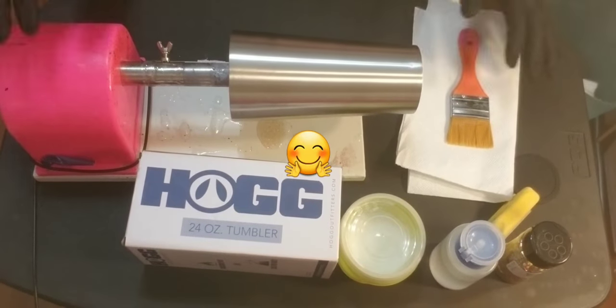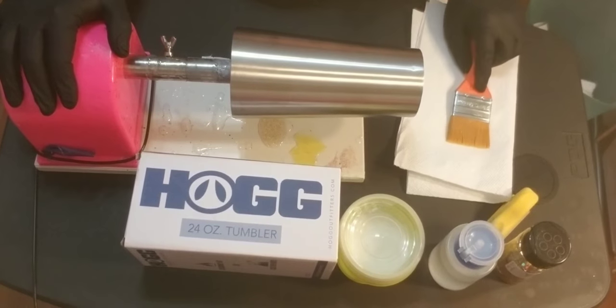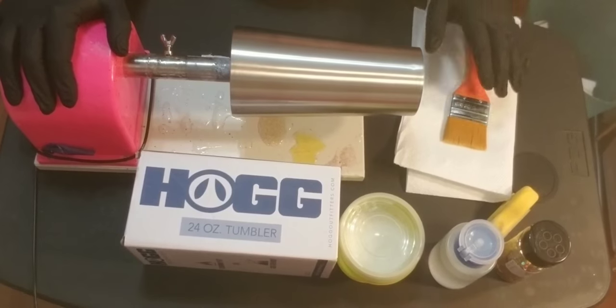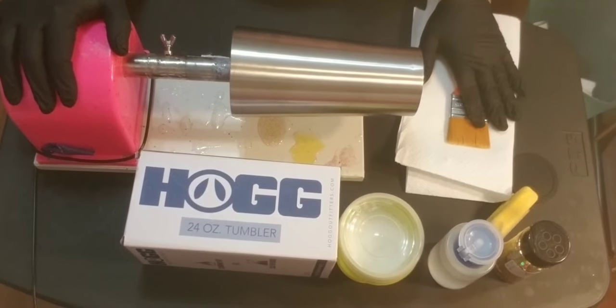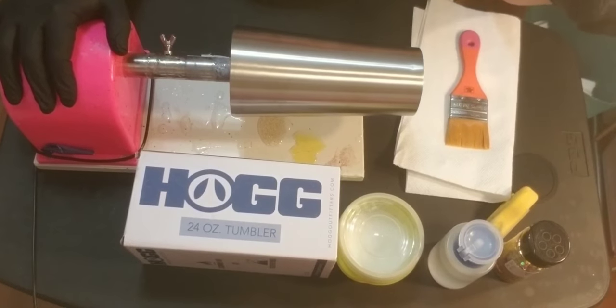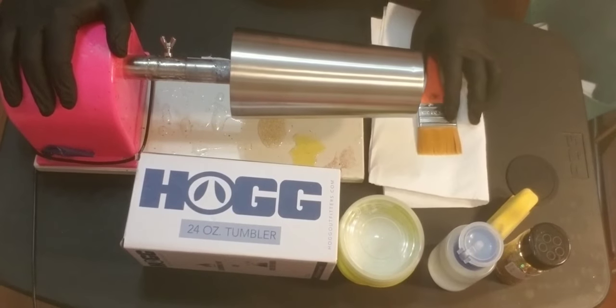Hey guys, it's V here. I do not own the rights to the music in the background. Today I will be doing a peekaboo tutorial, a honeycomb, and I'm super excited about this one because it's one of my favorite cups to make. So let's get started.